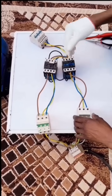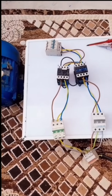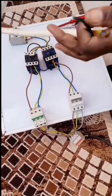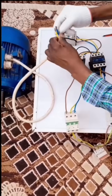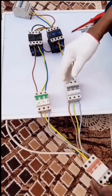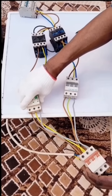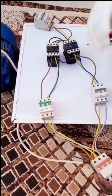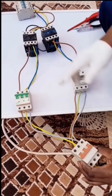Our automatic changeover switch is complete. Remember, these are three-phase automatic changeover switches. This is where the changeover will be happening — these two contactors. This is a switch for the load. I will connect the motor — this is a three-phase motor, a 7.5 horsepower motor. Now before connecting the load, I have to test and confirm that the switch is functioning properly without the load.